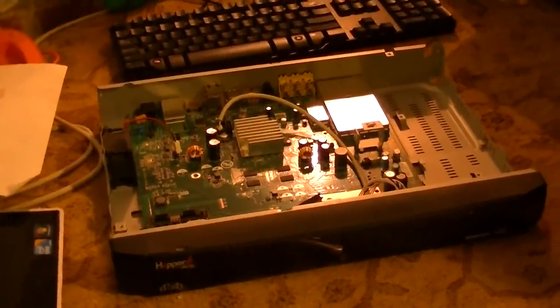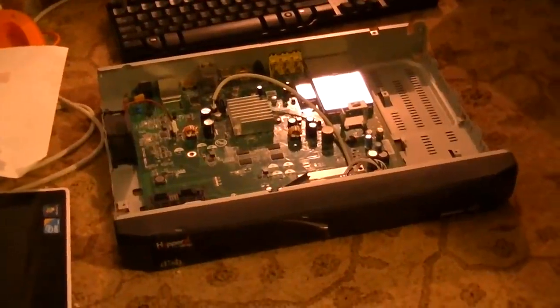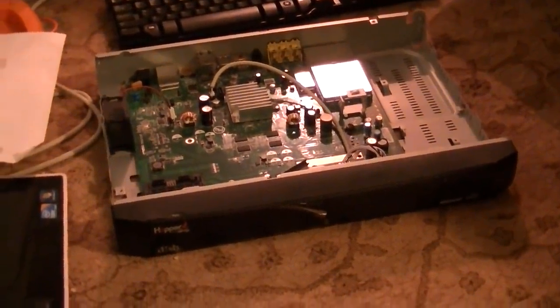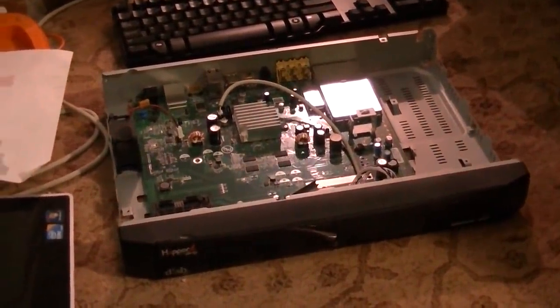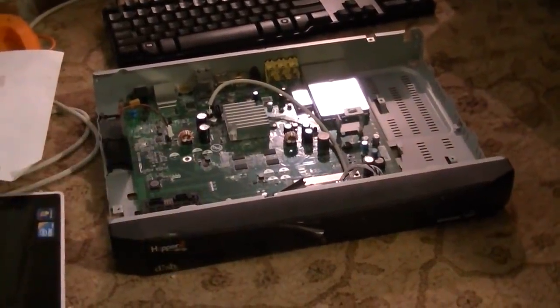That is how you salvage the disk drives out of these Dish Network receivers if you find some on the side of the road. These are 2015 models and they both had two terabyte hard drives. The newer they are the bigger the hard drives are going to be, so the more use you'll get out of them. Hopefully that helps somebody — if it does, hit subscribe down below. We'll see y'all later.